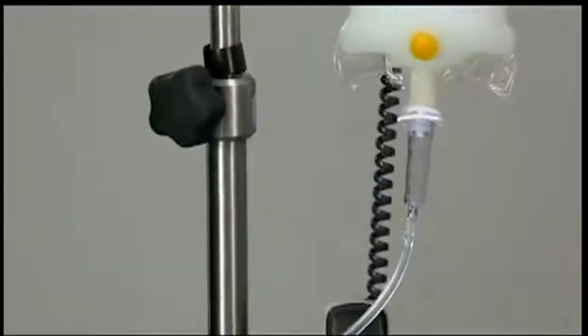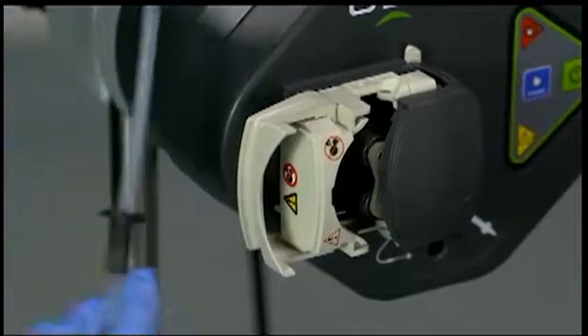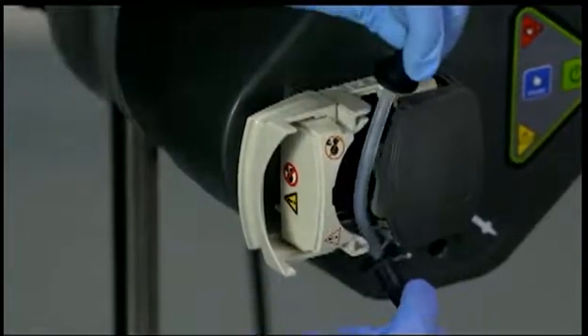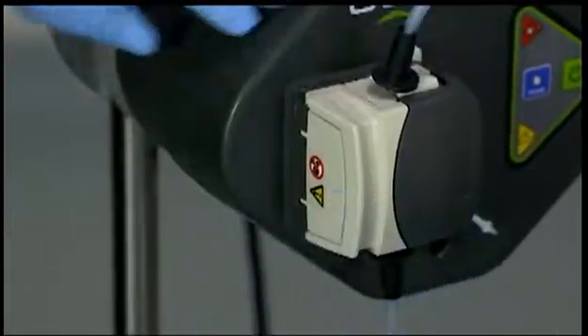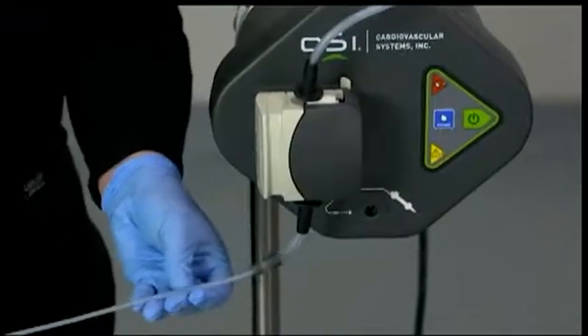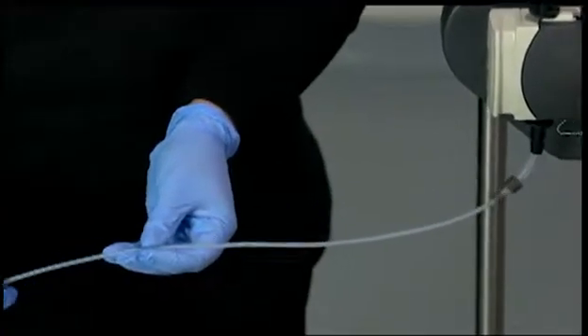Ensure that there is slack in the tubing between the pump and saline bag. Open the pump tubing door and place the saline tubing into the grooved guides of the roller pump. Close the roller pump door. Verify that the saline tubing is not kinked or damaged and that the tubing is properly inserted into the roller pump.